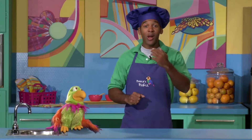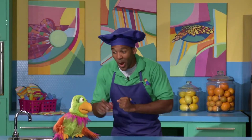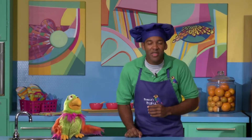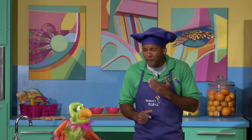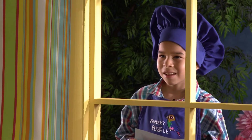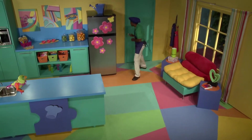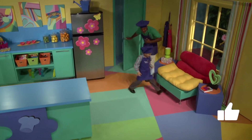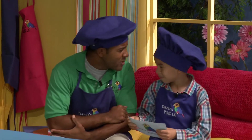Hello, boys and girls. Welcome to our kitchen here at Parker's Puzzle. Every day when we come from outside from doing some good exercise, then we get to eat. Say hi, Parker. Hi. Parker is going to help me think of things that we can cook that are going to be fun, healthy, and good alternatives for you as well. And today — hello, my friend DeMarco. So good to see you. DeMarco brought us our recipe for today. Come on inside. Please come into our kitchen and have a seat. I was thinking there's something I want to cook — maybe you can help me. What is it that we can make that would be fun?